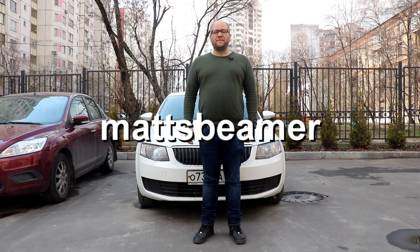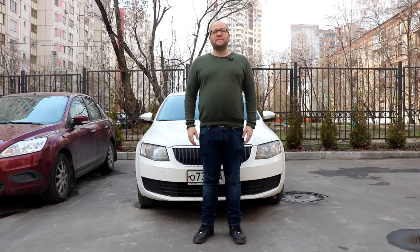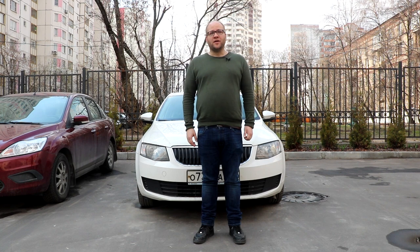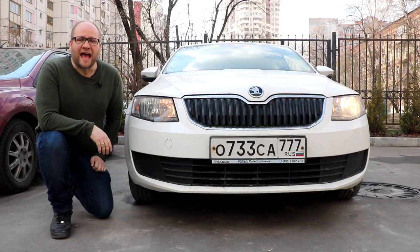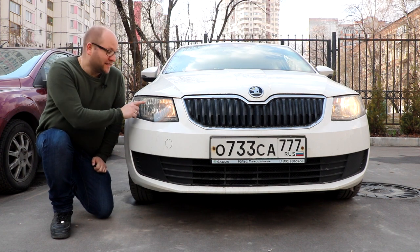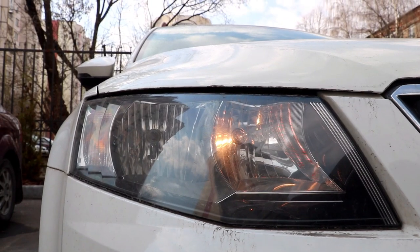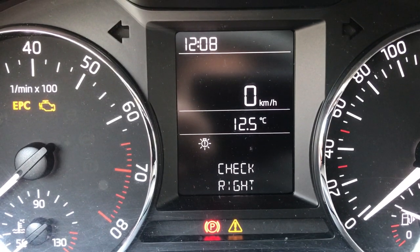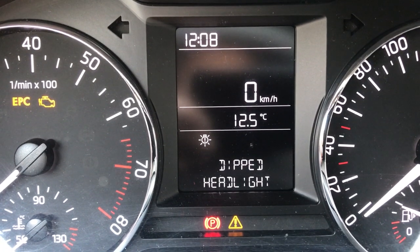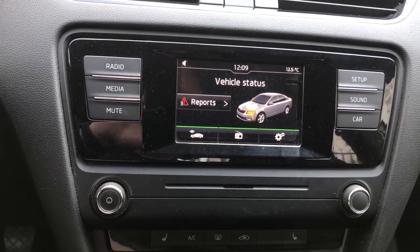Hello guys and welcome to Matt's Beamer. Today's video is going to be a quick video on how to change the lower beam bulb on a Mark III Skoda Octavia. This one here is the pre-facelifted version. As you can probably see, it's this side here which has the blown lower beam. You'll get a notification about this fault on your instrument cluster and also on the infotainment system.